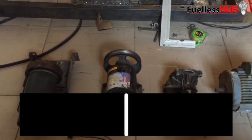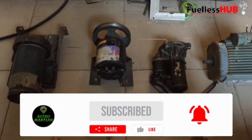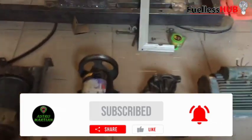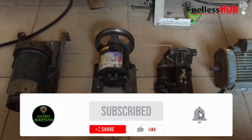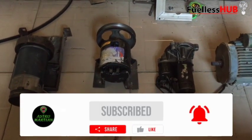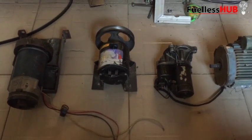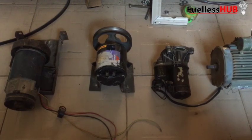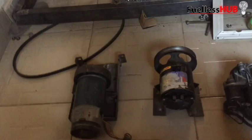Before we go to the explanation, I want you to subscribe to this channel and press the bell notification button so you can see all my videos which I post from time to time. Subscribe so you can learn how to build a fuelless generator and build one by yourself.